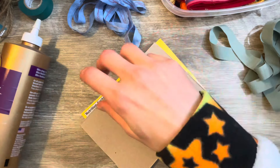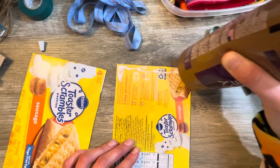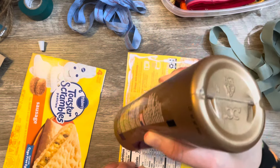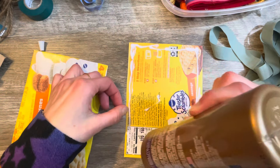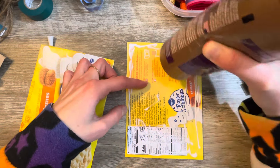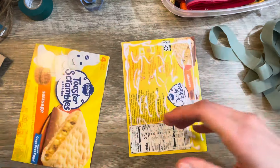I'm going to take my two pieces and glue the colored sides back-to-back to make it a little stiffer and thicker. I'll use my tacky glue for that. I'm going to do a nice thick layer around the edge — get the cat hair out of there — move everything away so it doesn't get covered in glue.